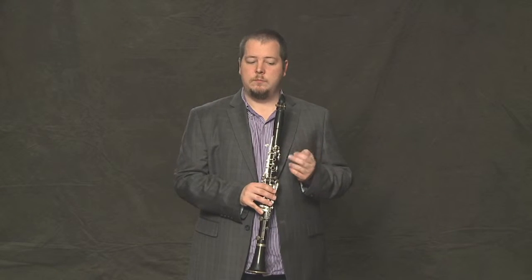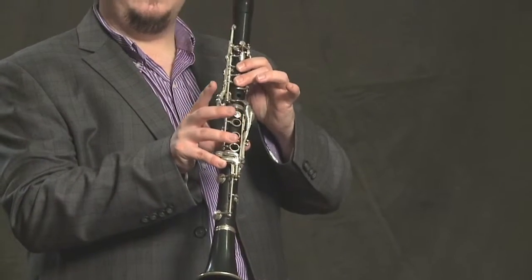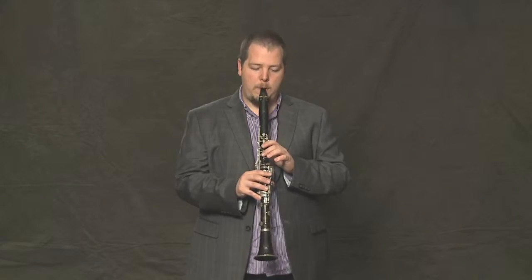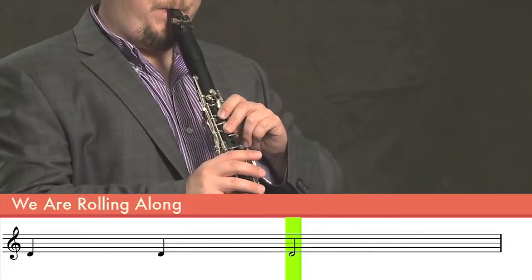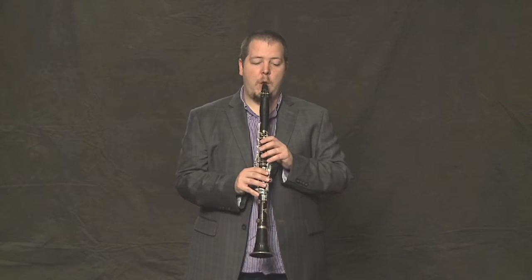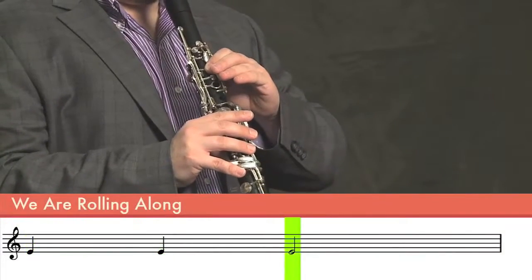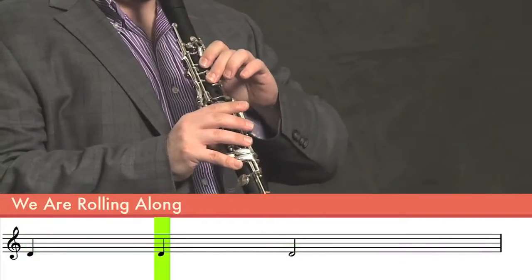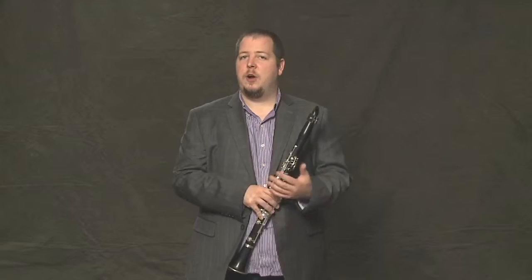Let's take the third bar. Again, same rhythm — two quarter notes and a half note. This time on the note D. If we put those two bars together. Not too hard yet, right?